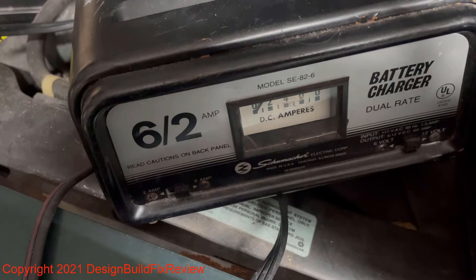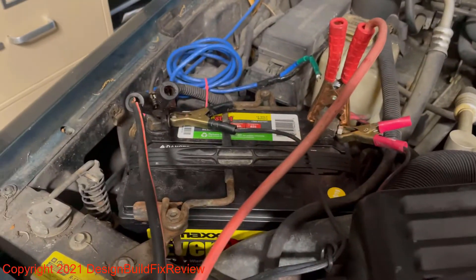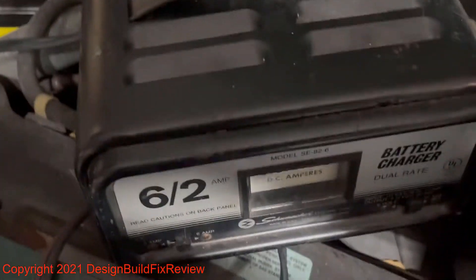In this case I have a 12-volt, 6-amp or 2-amp charger. I actually put it on 6 amps, and that will allow you to charge the battery.